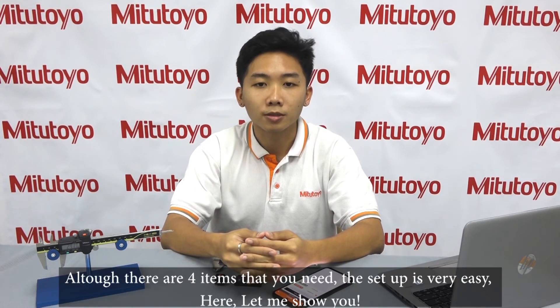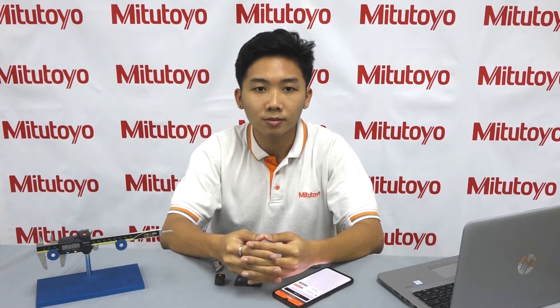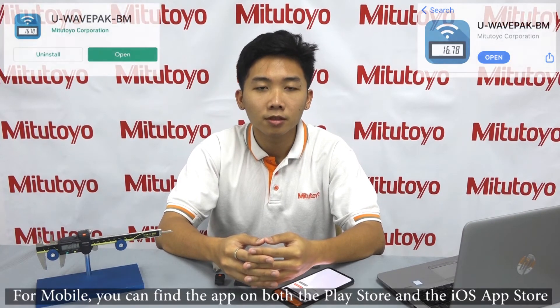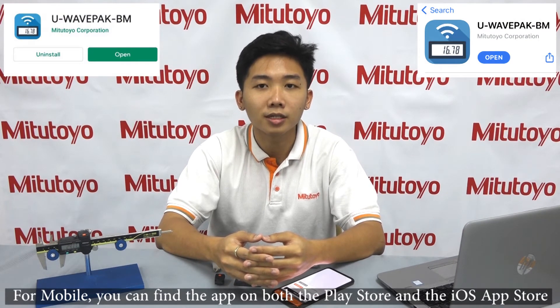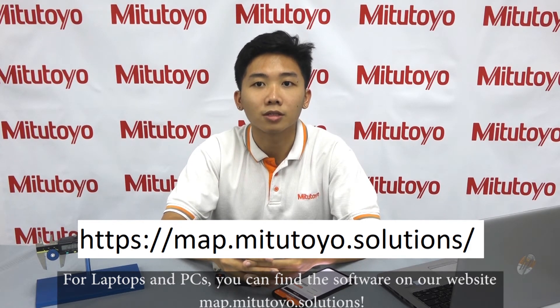Although there are four items that you need, the setup is very easy. Here, let me show you. You begin by installing U-Wave BM or BW depending on what device you are using. For mobile, you can find the app on both the Play Store and the iOS App Store. For your laptop and PC, you can find the software on our website.